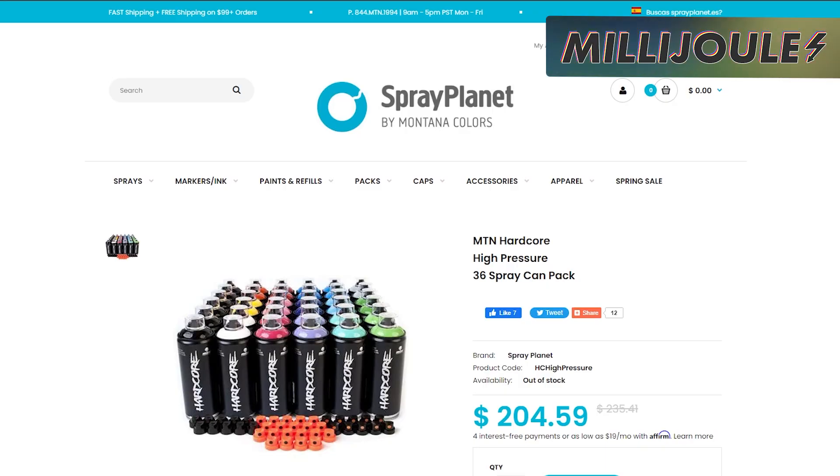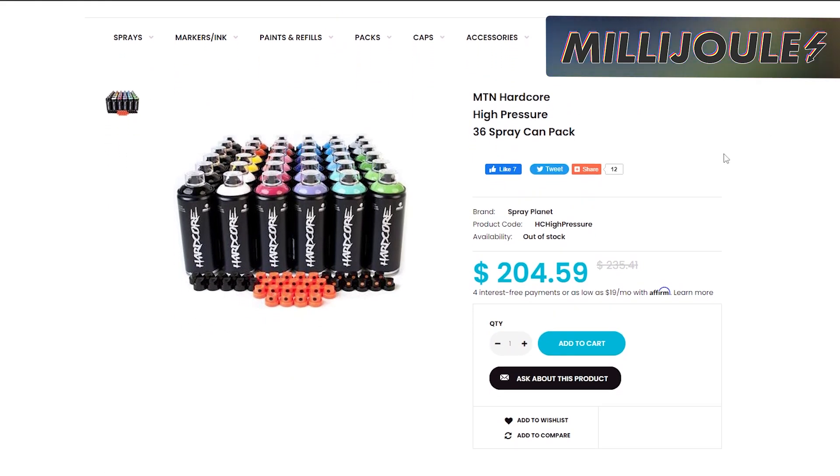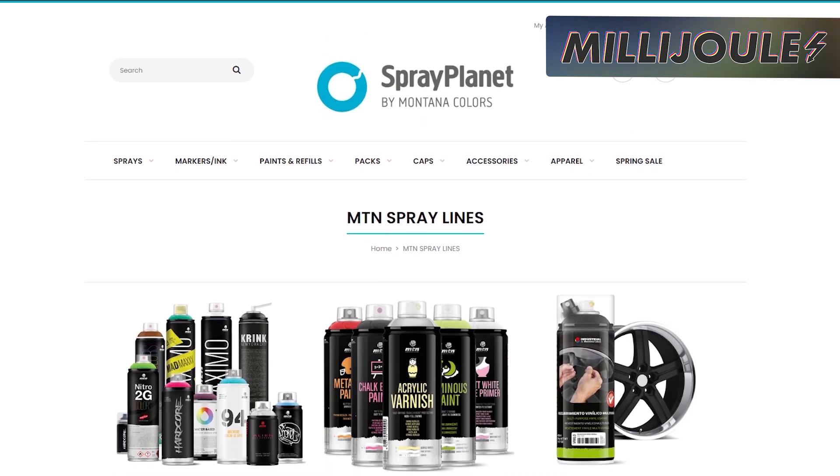If you're looking to get some good spray paint for your upcoming projects, check out Spray Planet's Spring Sale. They have a 36-can pack for $204.59, which comes out to just over $5.68 per can. They also have an 18-pack black and white combo for $109.24, which comes out to $6.66 per can.